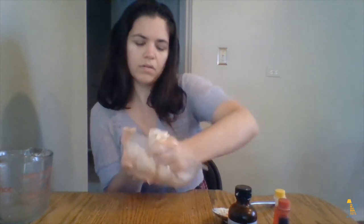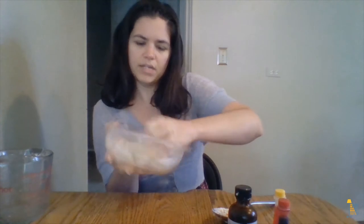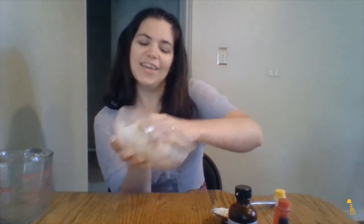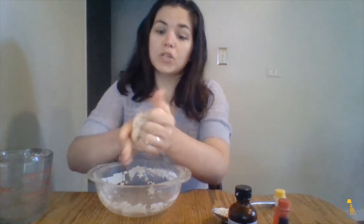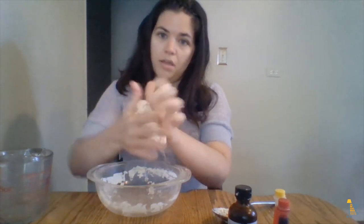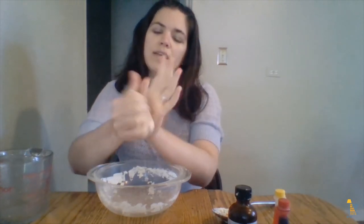The texture of the dough is pretty good — I don't need to add anything extra to it. Now I just have to knead the dough to get it all in one big ball. If you're making your Play-Doh and you find that it's too sticky and you can't pick it up, that means there's probably too much water in it. So if you add a little bit more flour and knead the flour in, that should get the dough to the right consistency.